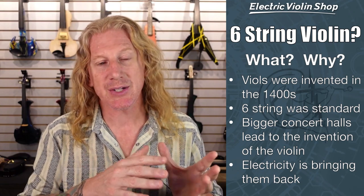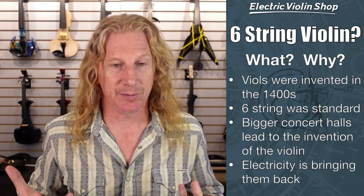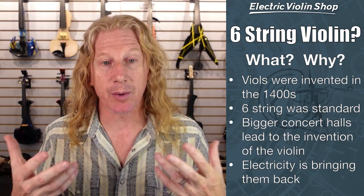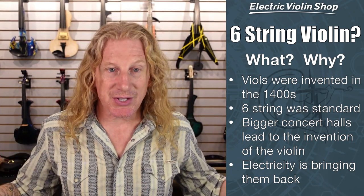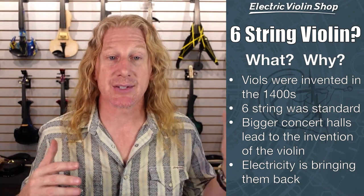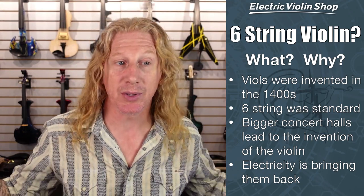But through history, as concert halls got bigger and bigger and they needed instruments to be louder and louder, the violin is sort of what emerged from that past. However, electricity is bringing back these extended-range instruments because we don't need the instrument itself to be that loud anymore — we just plug it in.